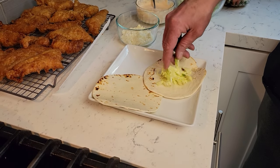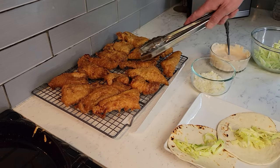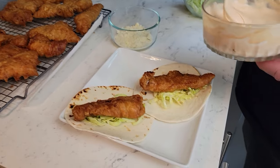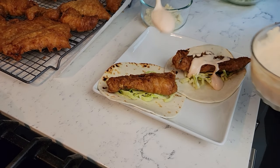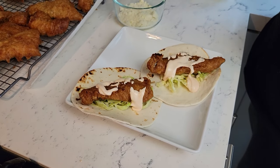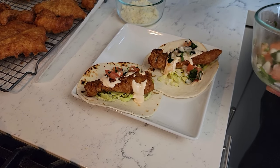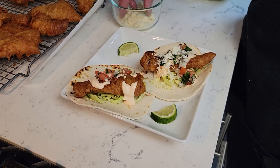Now it's time to assemble your tacos. We hope you liked our video — please subscribe, like, and share, and as always, thank you for watching. Enjoy!